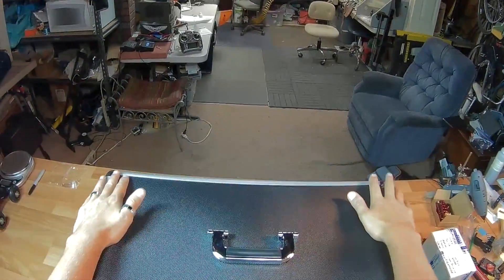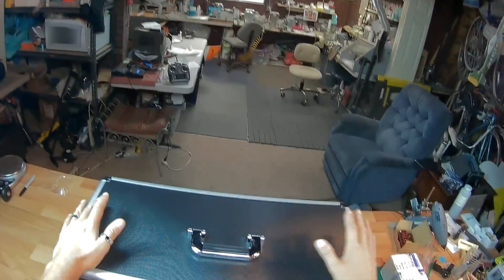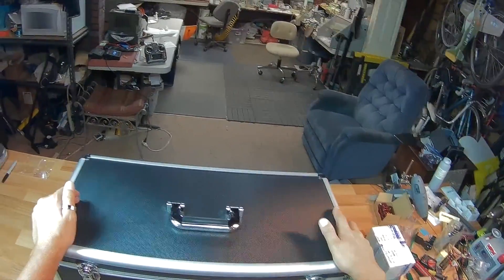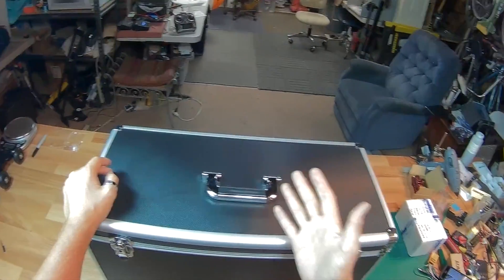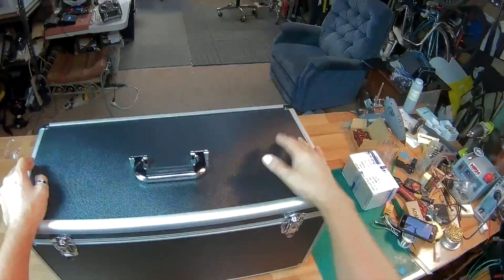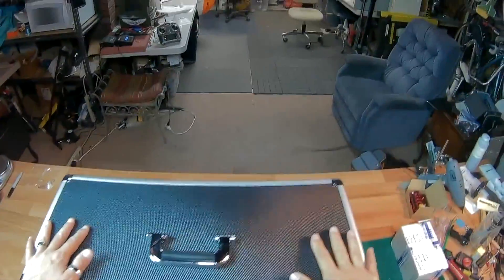All right guys, so this is the Quantum V52 ground control system. I feel like I'm living the dream — HobbyKing sent this to me for review. This is going to be my unboxing, and I just have to say thank you so much to HobbyKing and to my subscribers. I'm going to make sure the camera is pointed a little bit down so you guys can see what's happening as I unbox this.